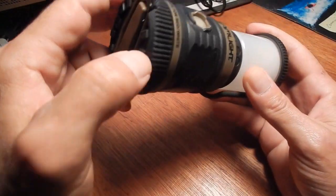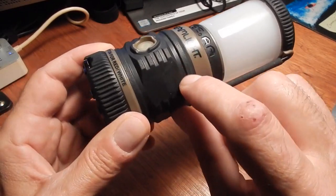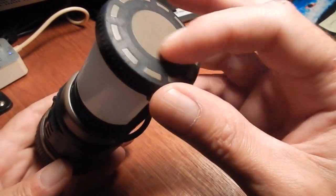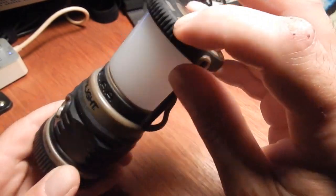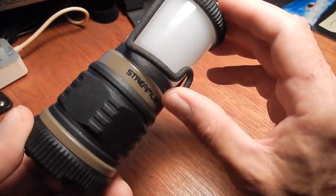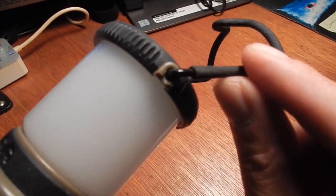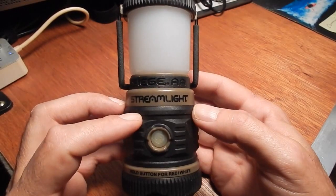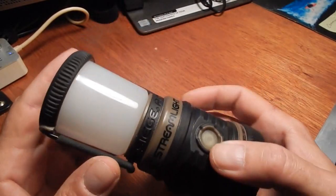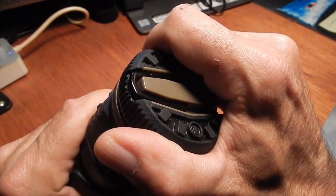It is all rubberized. All of this on this lantern is rubber — everything is rubber. It's only the top right here, this little circle, that is plastic. Everything else is rubber. Even the hanger on it is all coated — see, it's all coated. I can't say enough about it, you guys. It even has SOS mode. This is a fantastic light and I have used it a lot.